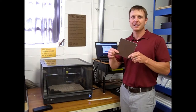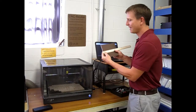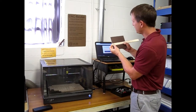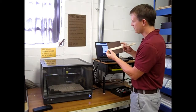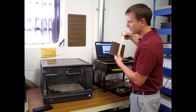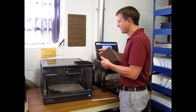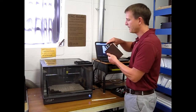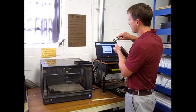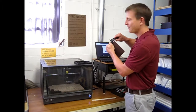The first thing you need to do is get your material and measure it. First I'm going to measure the length. On this piece it is six inches wide, six inches tall, and I need to use the caliper to measure the thickness. The thickness for this piece is 0.25 inches.